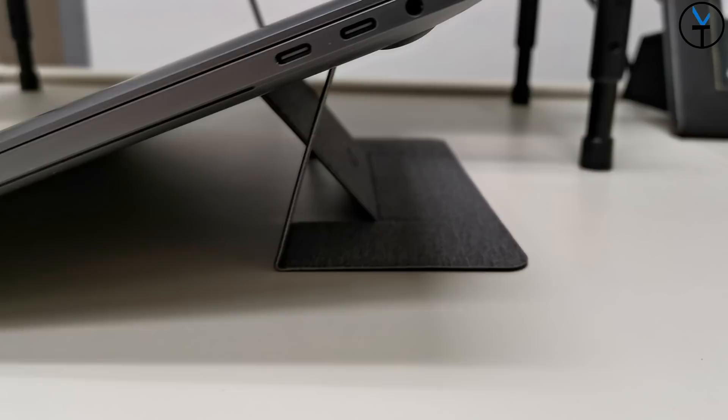Good morning everybody and welcome back to the channel. Today we're taking a look at MOFT. MOFT is trying to be the world's thinnest and lightest laptop stand that you can stick to the back of your laptop and practically just forget that it's there. It's super thin — almost as thick as a quarter — and very light. This is TK and I want to say thank you very much to MOFT for allowing me to check this out and share my experience with you guys.